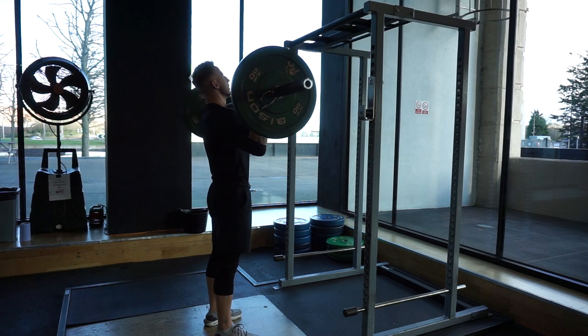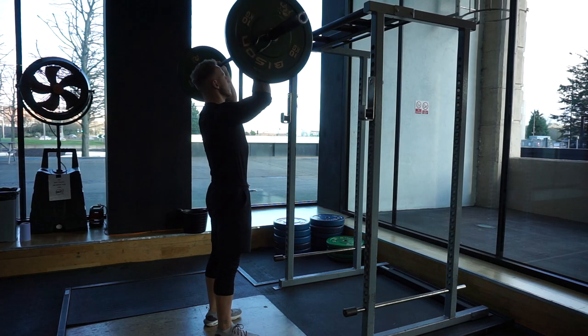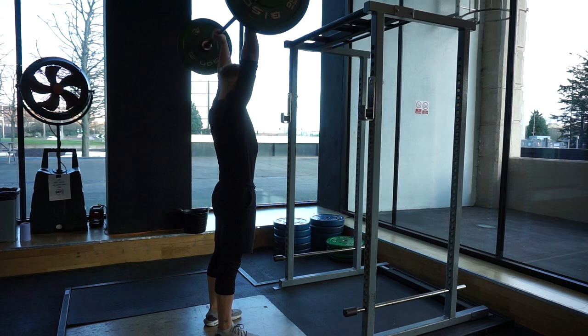I always say to clients: squeeze your bum, squeeze your glutes, so you've got a solid foundation. Then brace your core so your spine is supported throughout the movement.